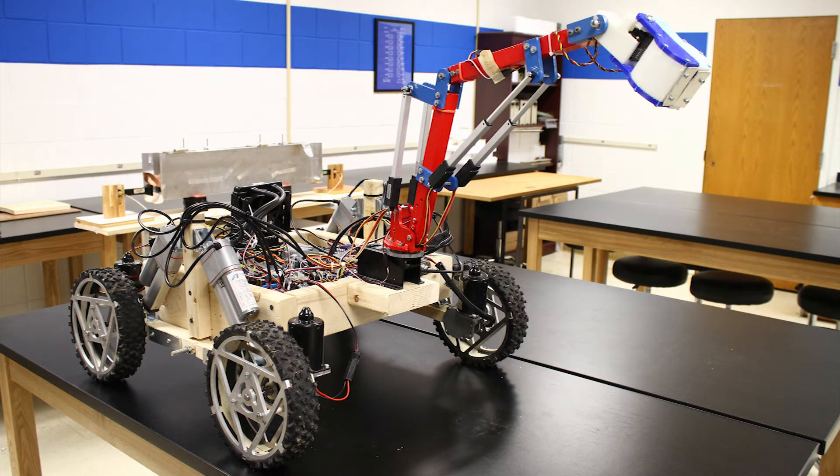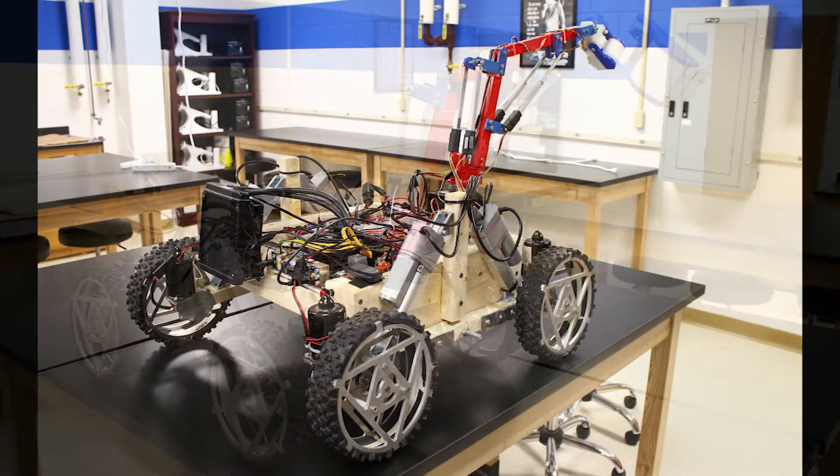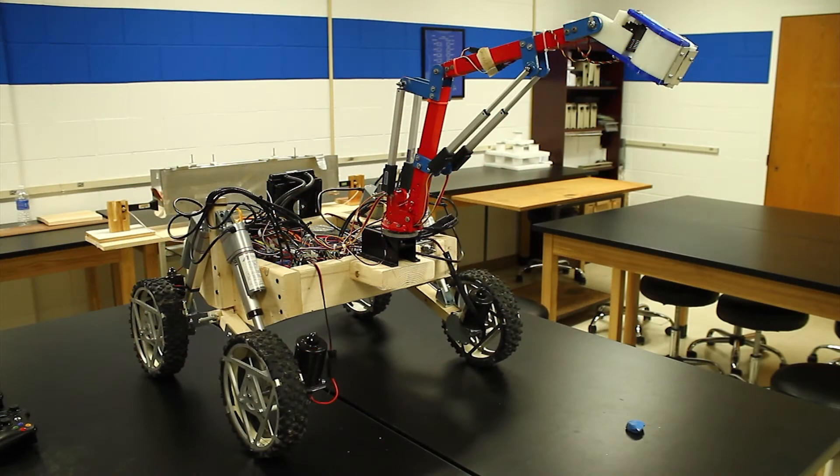Astreus III is the University at Buffalo's submission to the 2016 RASC-L Robo-Ops Competition. This is our prototype design to test functionality and troubleshoot issues before manufacturing a final rover.